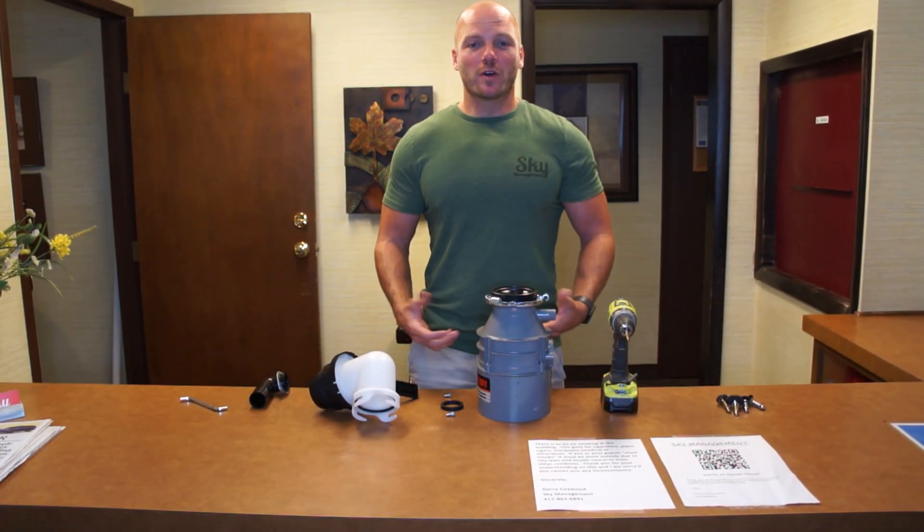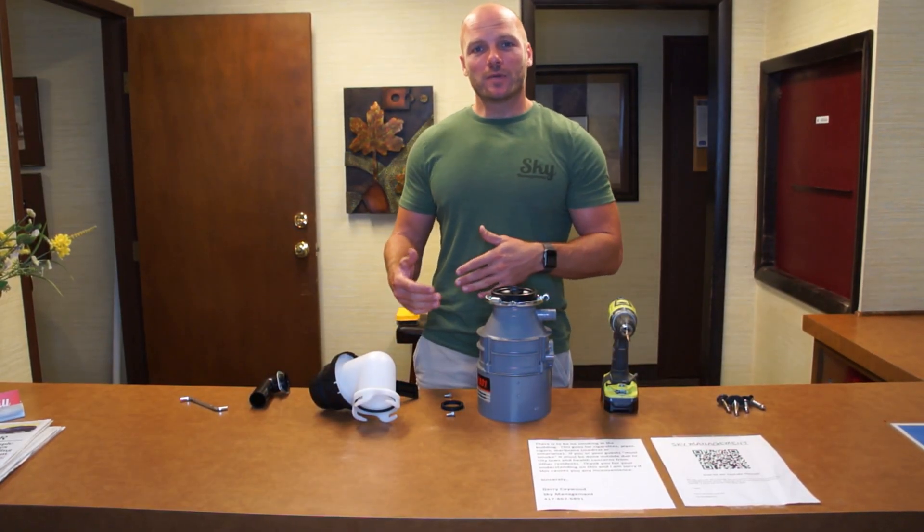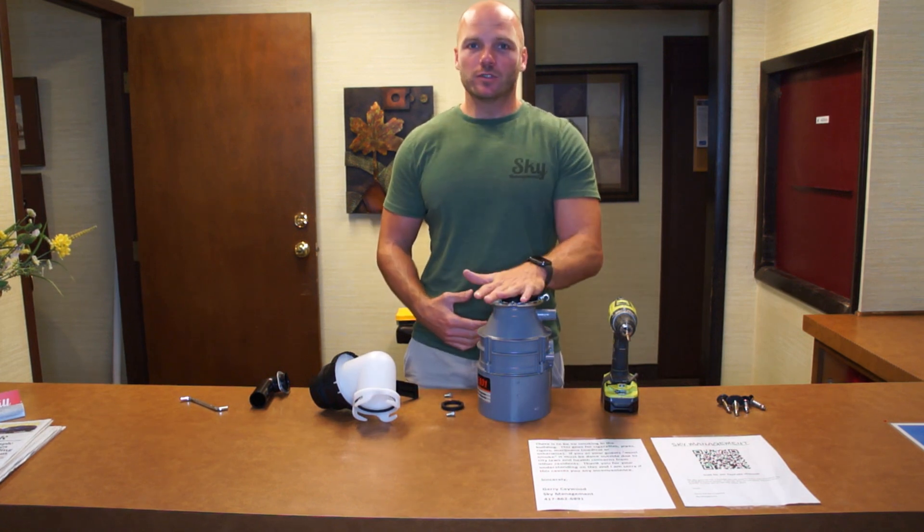Hi, I'm Ross with Sky Management and today we have a fun project. We're going to be talking about dumping your waste tank on your RV and using a pump to do it.